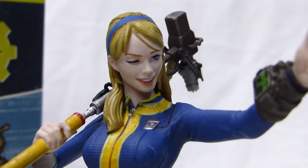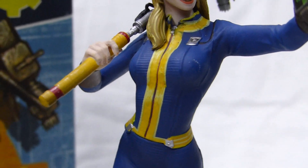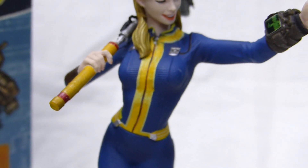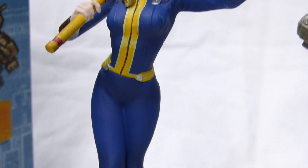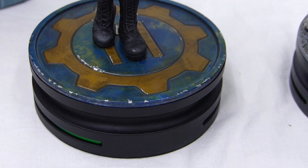The details on the Vault Girl are actually pretty good. The face, the vault suit, and the Pip-Boy over here are pretty sweet. The paint app and sculptor are quite good.